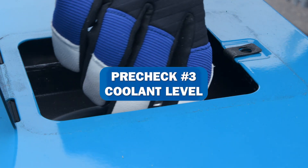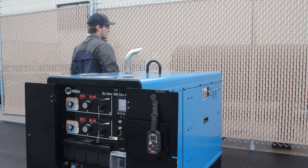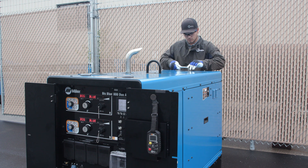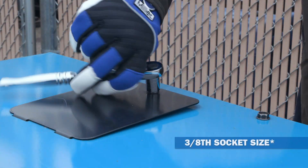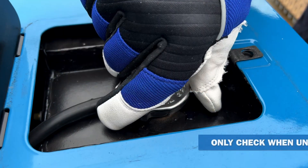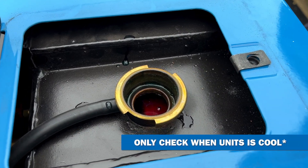The final pre-start check is to check our coolant level. To check the coolant level, you will want to look in the coolant overflow tank. This is located under the small access door on top of the machine towards the rear. Once the coolant overflow tank is visible, you will want the coolant level to sit at the bottom of the neck pipe. This is the ideal coolant level.